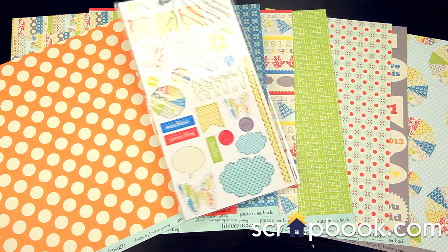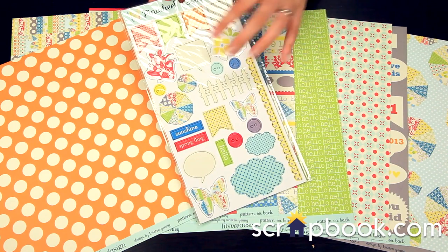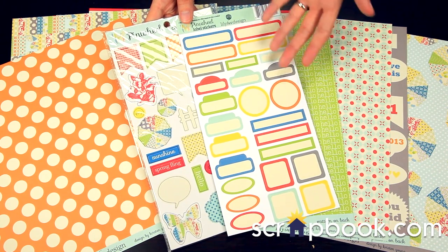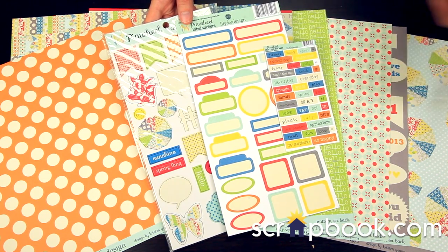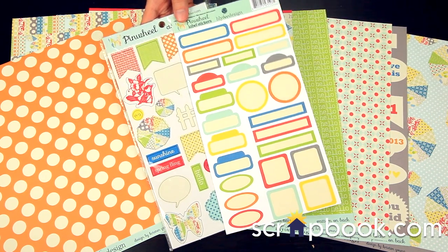Last but not least, there's the chipboard set, which features fun, whimsical summer icons. And then there's also the label sticker set — this is very generic, you can add it however you want. You can use this to layer with these phrase stickers, with your buttons and badges. The possibilities are endless.